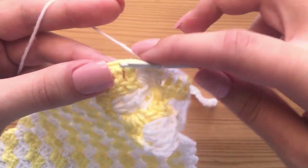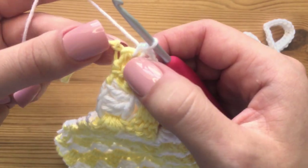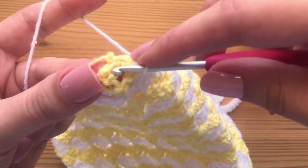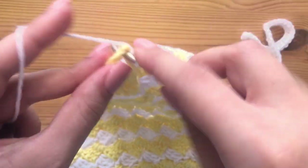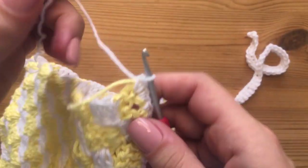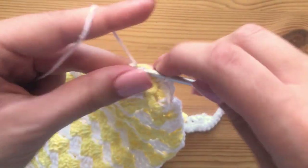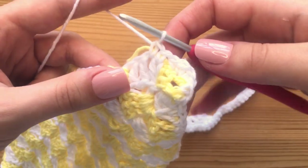We're just going to keep doing this all the way around. Coming up to the peak right here — in this peak point, we are going to make three single crochets to round out that corner. I'm just going to insert into this space and make one, two, and three single crochets.